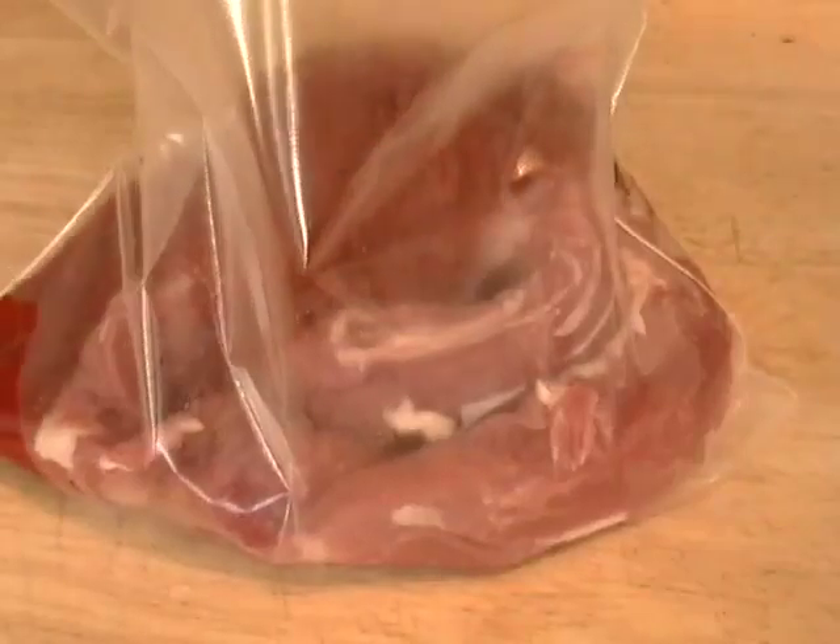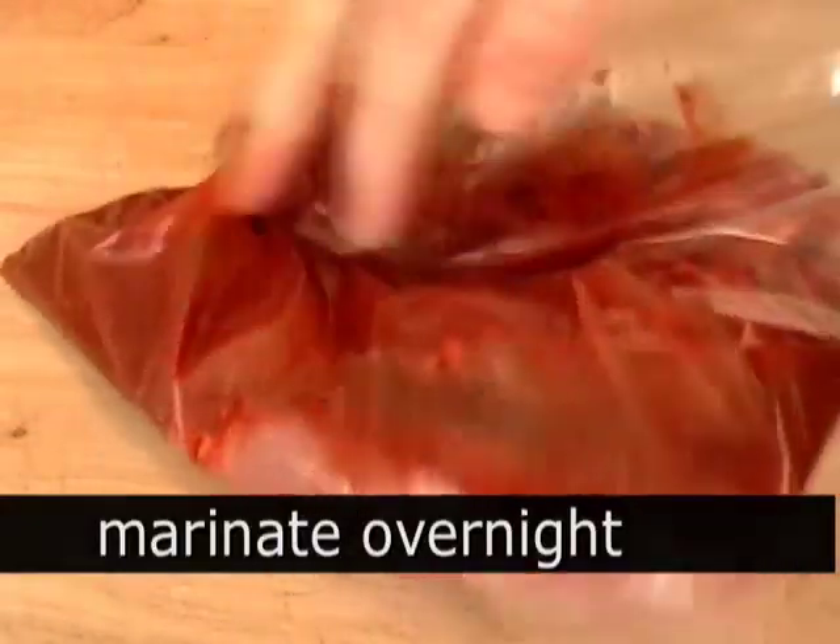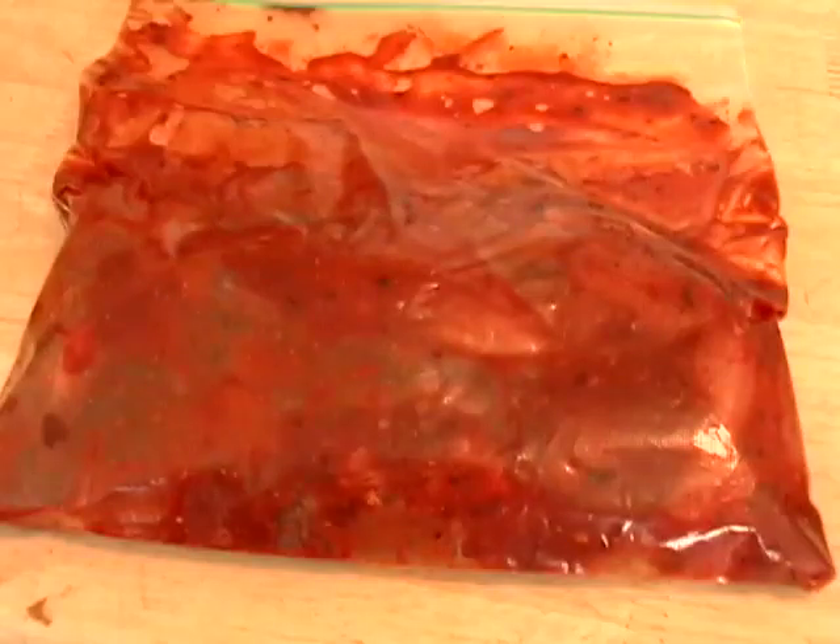I'm going to throw the pork in a Ziploc bag, mush it around, give it a little massage, and then throw it in the refrigerator overnight. That's going to give it a really great color and flavor.